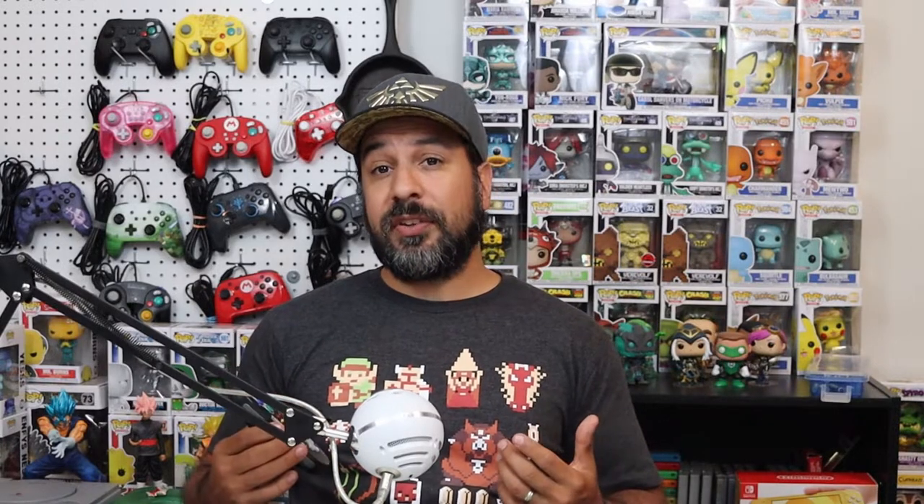What's craziest is that the HORI Fighting Commander is theoretically not even an actual Switch controller. It's a controller that was made for the Super Nintendo Classic Edition. However, with the help of an 8-bit Do adapter, we can easily use it for the Nintendo Switch.